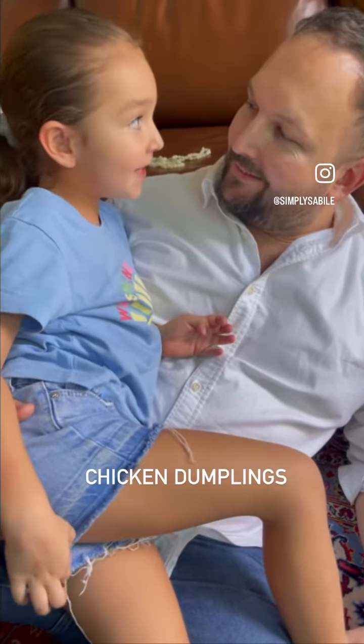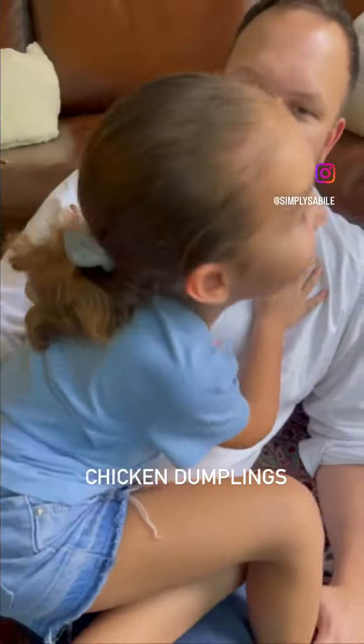What do you want to eat? Dumplings. Okay, let's go. In the name of Allah, dumplings, sikhlin, bezaf.